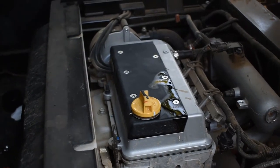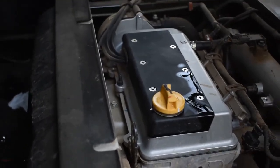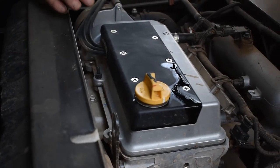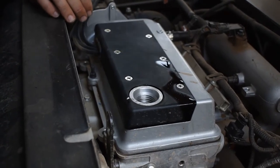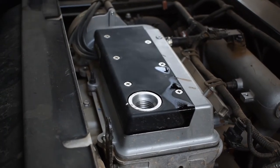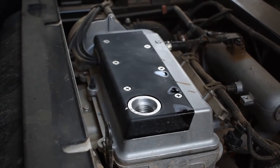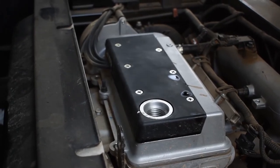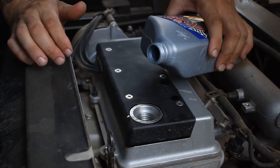The drain plug is back in and the new filter is on. The filter torque is 15 foot-pounds — it was way more than that when I took it off. The engine oil drain plug is 37 foot-pounds. Both are torqued back in. Clean off the area as best you can — it holds 2.2 quarts. Supposedly if you get the bigger longer filter it holds about 2.5 or 2.6 quarts, but I just got the normal one.